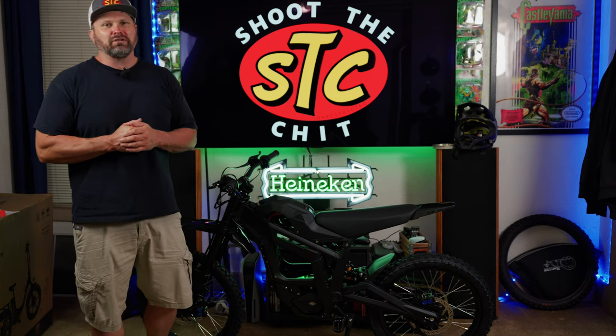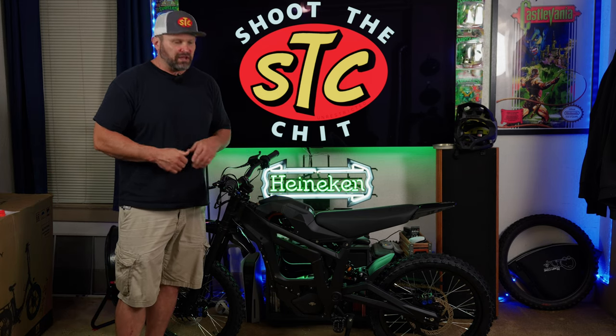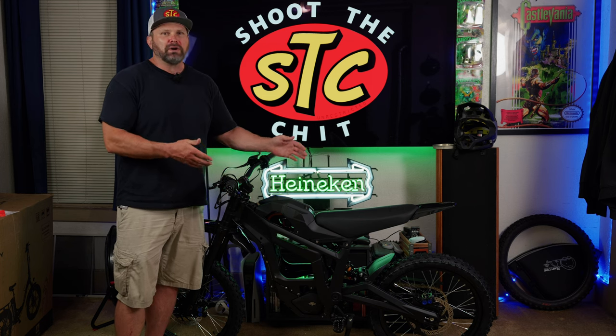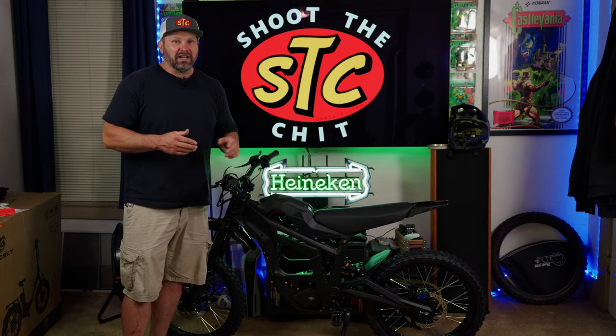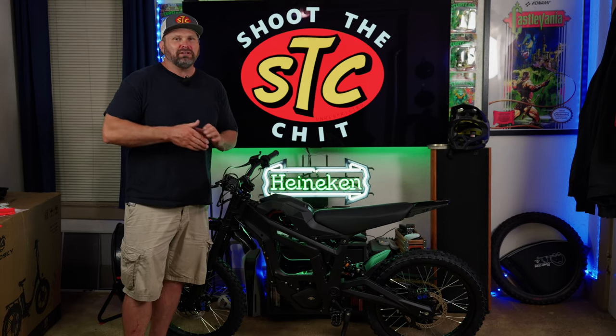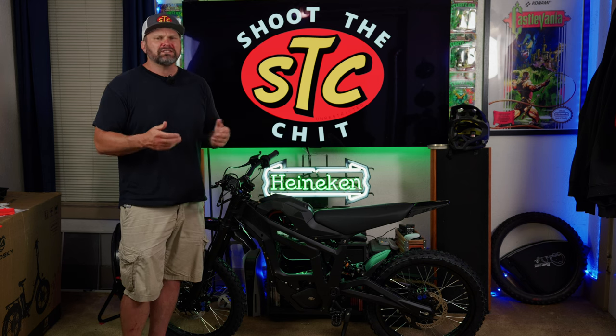Hey, what's up, welcome back to the channel! Today we're going to be taking a look at the brand new Talaria Sting MX5. I just got this bike today and just finished putting it together, so we're going to go over all the specs and features and show you what's new and improved over the MX4. I'm also going to show you how I got this bike for absolutely free using a new trick I learned off TikTok called the chase infinite money hack.